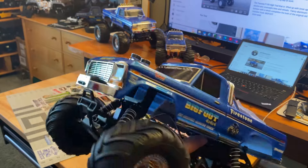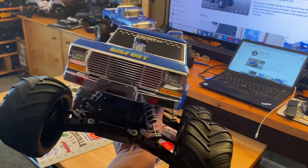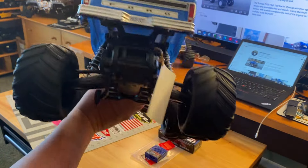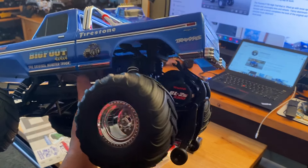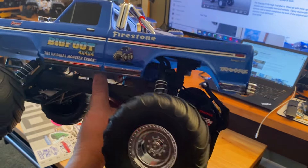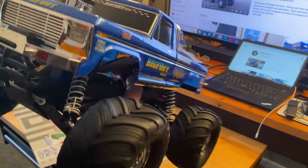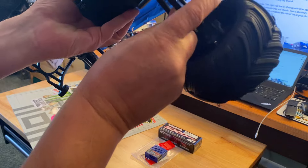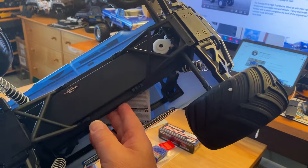That always looks so good — it just does, I don't know why, but it does. And if you're paying attention, one of the main reasons it has a wheelie bar is it's hiding the BL2S system inside there. One of the reasons why I wanted to get it — you can see some of the upgraded arms throughout the transmission.